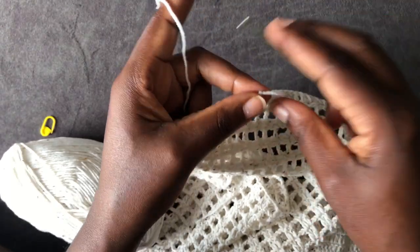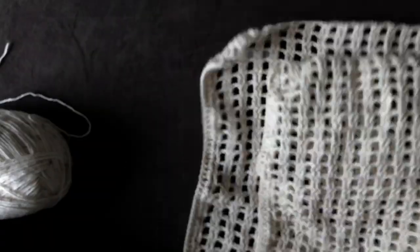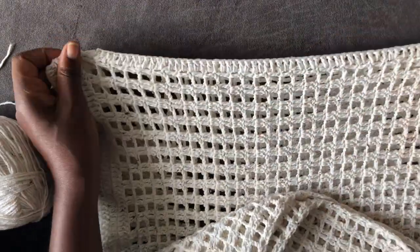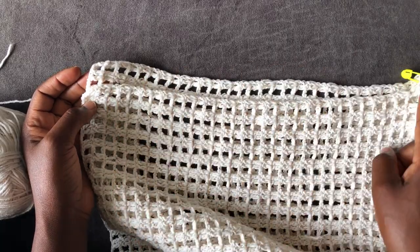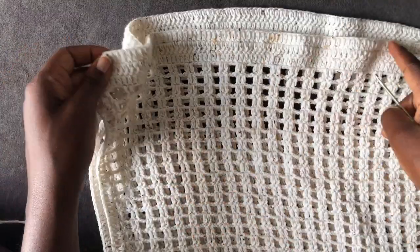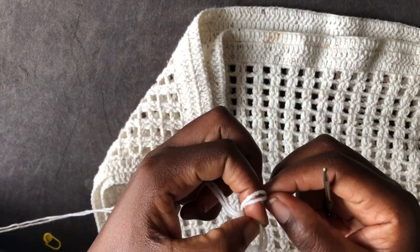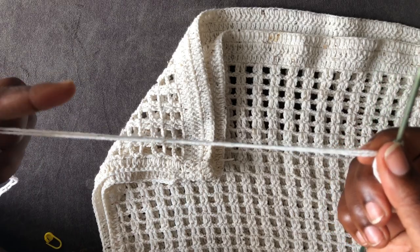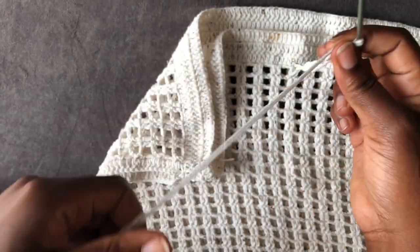One side is done — cut off the extra yarn. You can see how it looks. Work the same thing on the other side of the piece. Both of my sides are ready and I'm going to crochet a string to pass through the waist — make a loop, enter your hook into the loop, and make a chain long enough to fit your waist area.